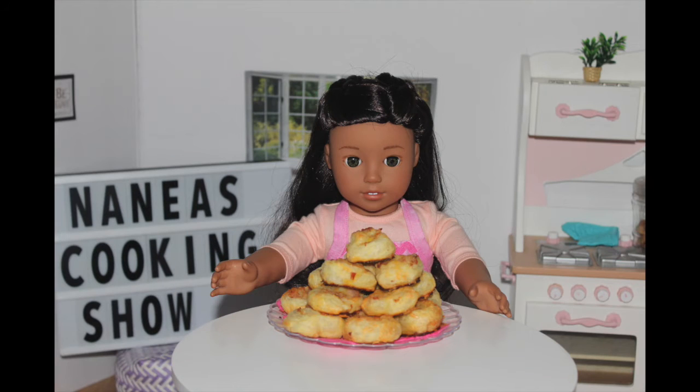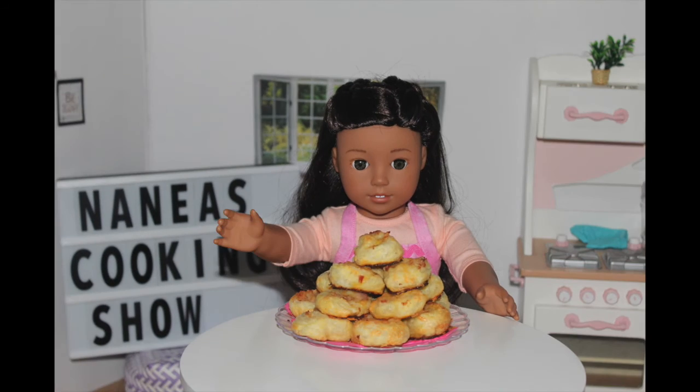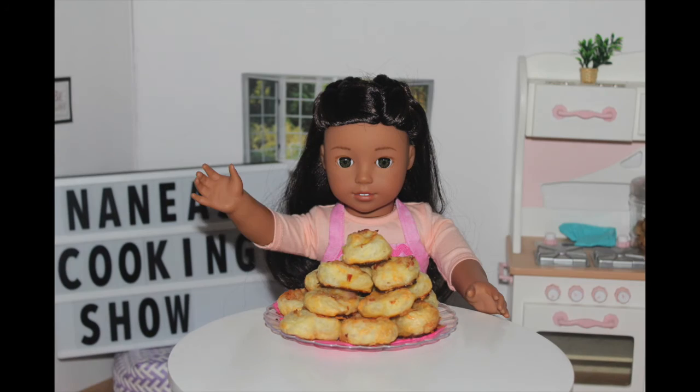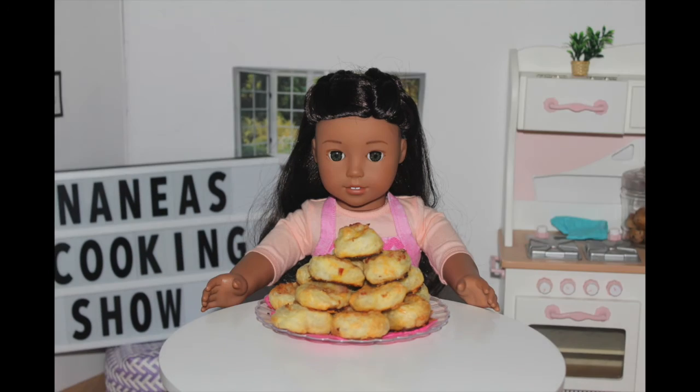Ta-da! This is what the finished product looks like. I just took them out of the oven and placed them onto a nice plate. They look so delicious and warm. Mmmmm, they also smell so good. I wish you guys could smell this.